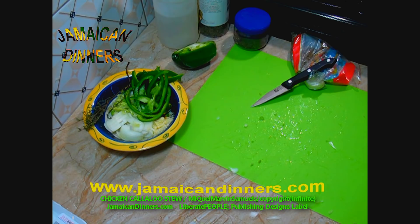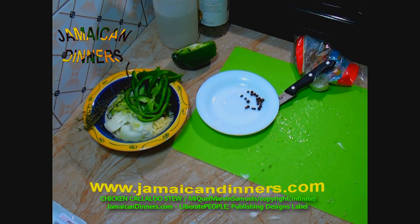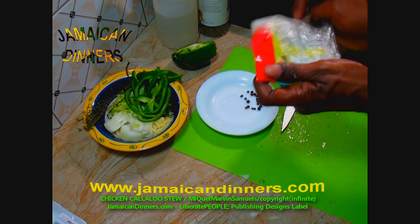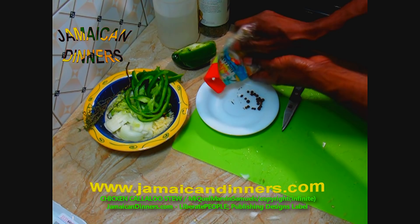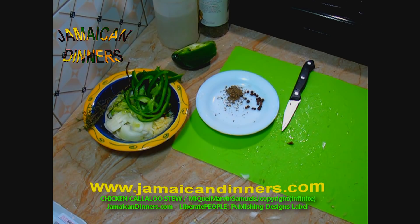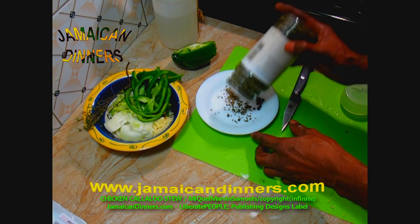Measure and put aside about a quarter teaspoon of dried pimento berries. For dried basil, measure about a quarter to half teaspoon. Do the same for dried parsley. You can use any of these herbs fresh — just dice them fine. The herbs are optional; you don't have to use parsley or basil.